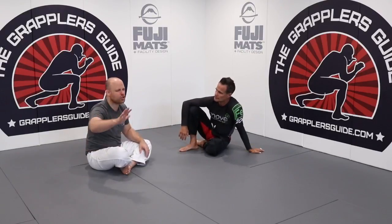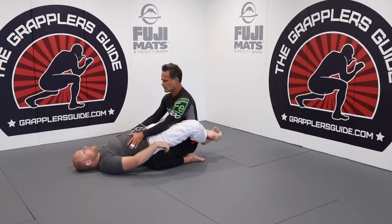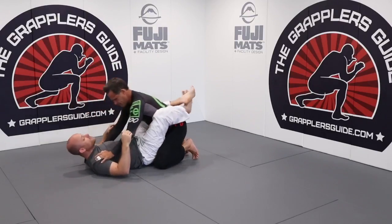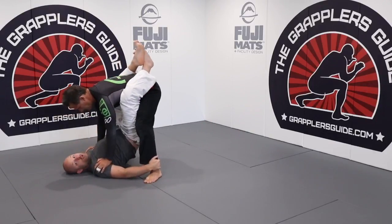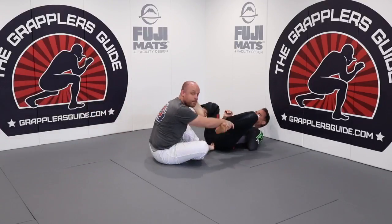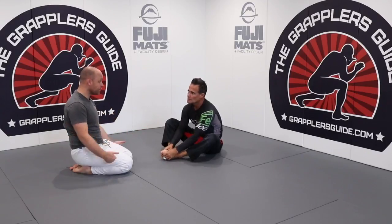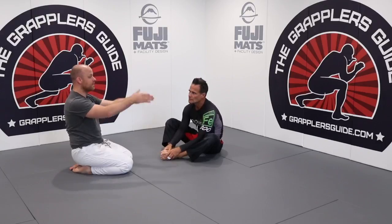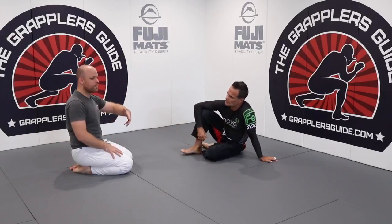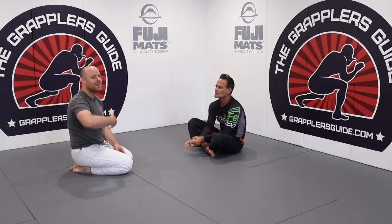The double ankle sweep: he's inside my closed guard and goes to stand up with feet square. I grab both his ankles, trapping two limbs. Since he's standing, I don't need to grab his arms. I push with both feet and make him over-commit by taking him in the direction of the trapped limbs — both legs, so straight back. If I only controlled his right leg, I'd take him to his right, like the waiter sweep.